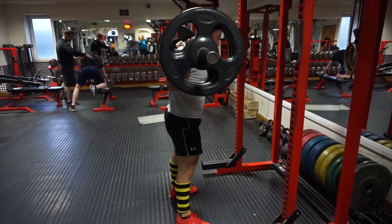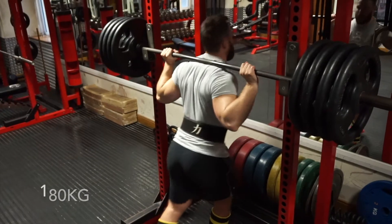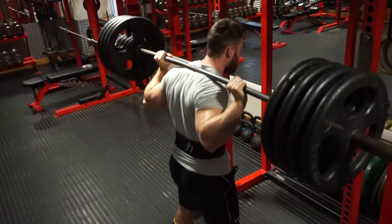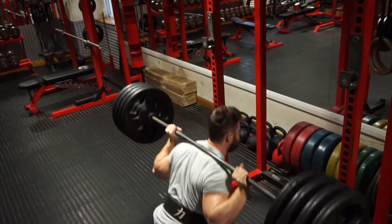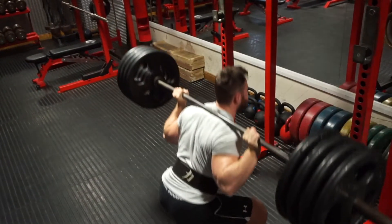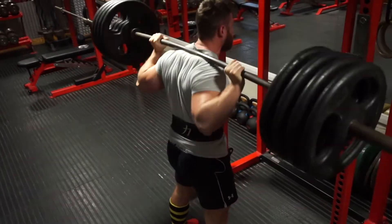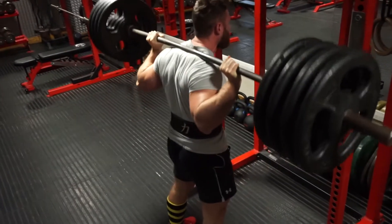Our next set we progressed to 180 kilos, moving the reps down to five. We're again just using the belt without knee sleeves yet, trying to minimize assistance as much as possible until we actually need it towards the end. We're progressing our weight up on squats week by week.